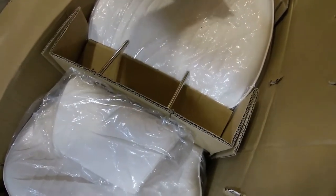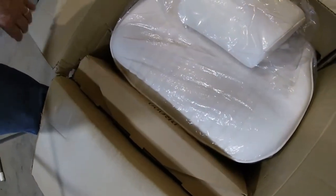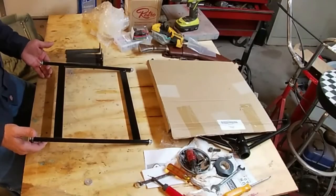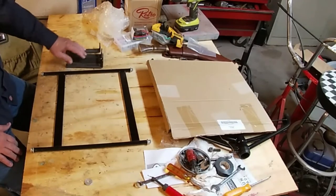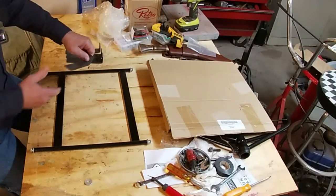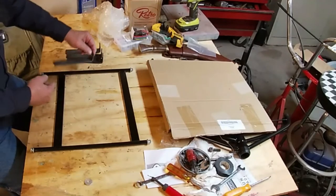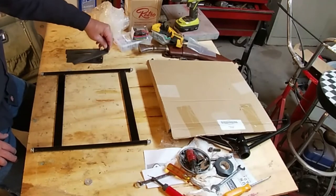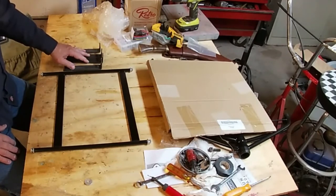Here is the headrest, and here is the seat slide. Here is the universal bracket, and this is what I used to install my seats. The universal kit comes with four brackets, and this piece is about six inches in length — you cut it as needed. You may have to have the seat angled or whatever to fit your application.